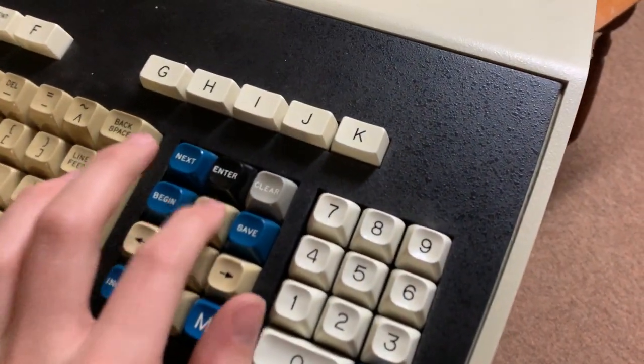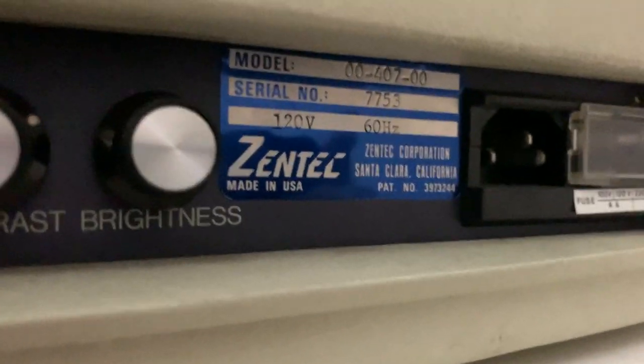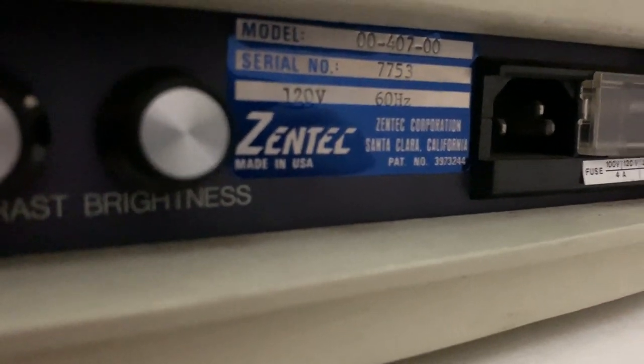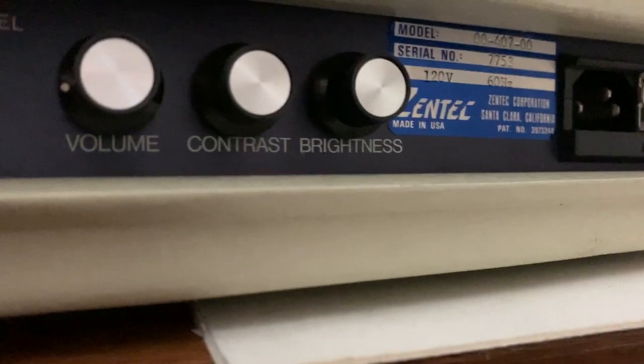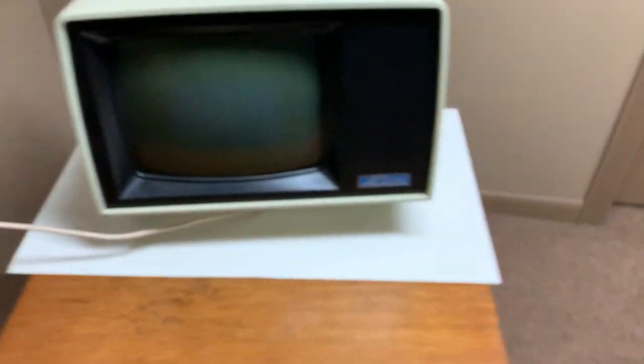You'll see the keyboard matches it — everything's matching. These keys right here have yellowed a bit, but they're supposed to match the tan of the terminal body. Around back, we've got several options: brightness, contrast, volume, baud rate, and an option for it to be hooked up to something. I'm going to take the cover off and show you the inside, because I have done quite a bit of work on it.